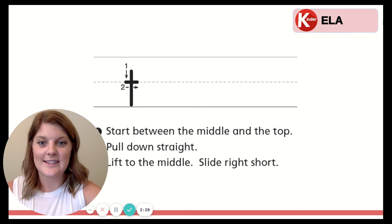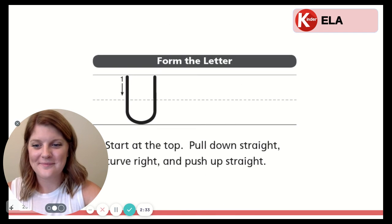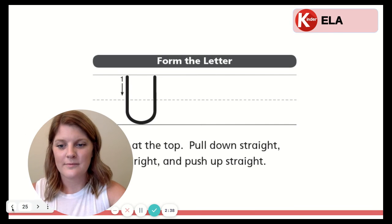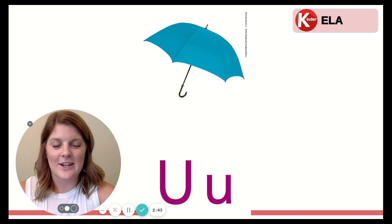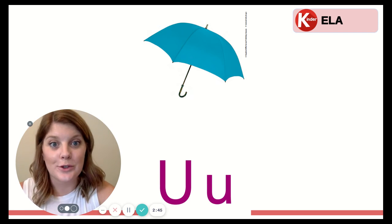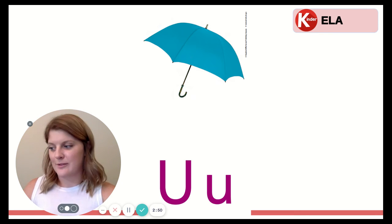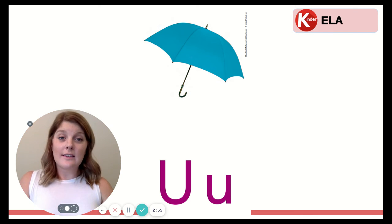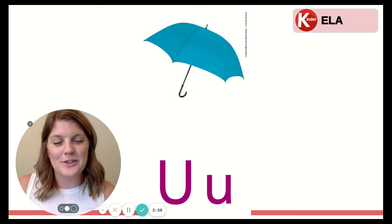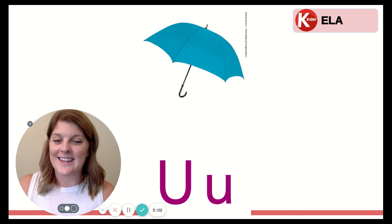Time for our second letter. It's the letter U. Let's say that letter together. Ready? U. Now let's say it with a whisper voice. U. Now with our ultra high voices. U. That's right. This is the letter U. U makes the sound uh, like in umbrella.